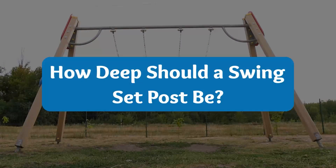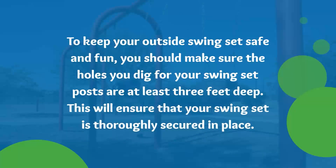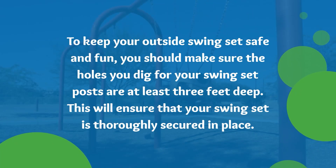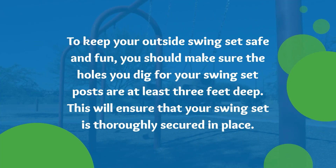How deep should a swing set post be? To keep your outside swing set safe and fun, you should make sure the holes you dig for your swing set posts are at least three feet deep. This will ensure that your swing set is thoroughly secured in place.